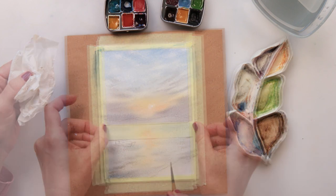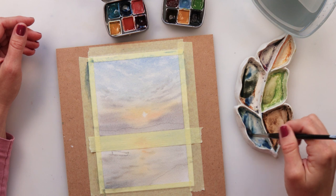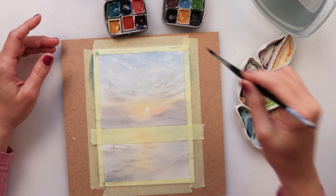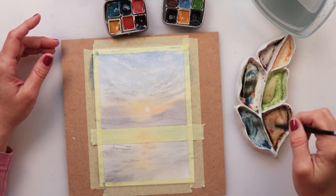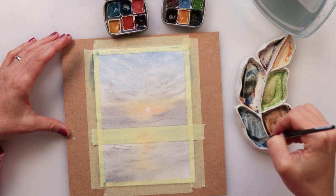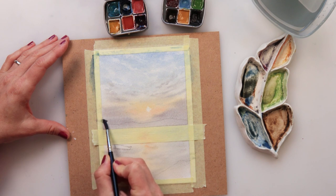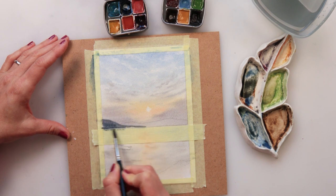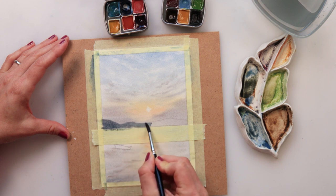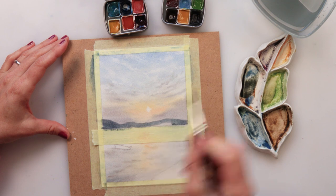Adding some waves and movement to my sea. I left it to dry and now I've applied some tape. Make sure your paper is very very dry before gluing this tape, because paint will go under the tape — so make sure the paper is fully dry and your tape is good enough to prevent the paint from going under it. That will happen to me, as you'll see a little bit later on.